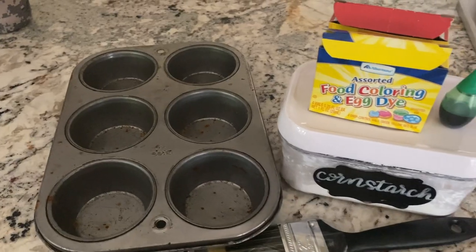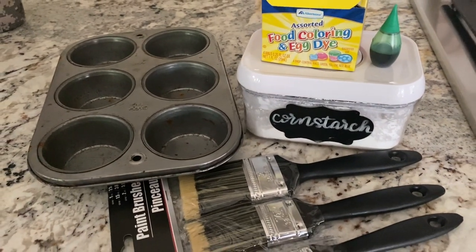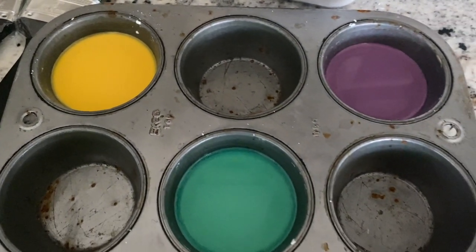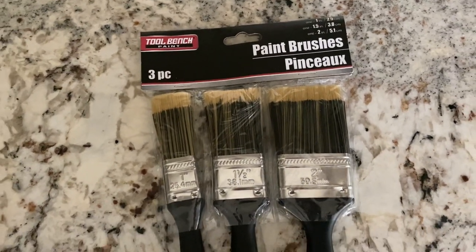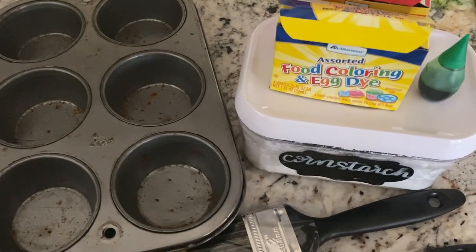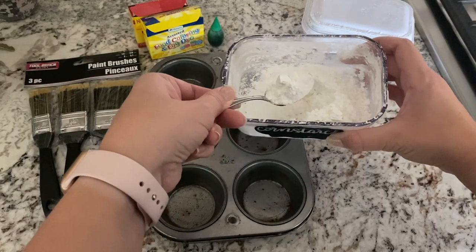This is so simple. You just need some cornstarch, some food coloring, and some water, along with paintbrushes and things to hold the paint. I am using a cupcake pan to keep the colors separated. I picked up some paintbrushes from the Dollar Tree in the hardware section, not the crafting section. We had food coloring and cornstarch on hand.